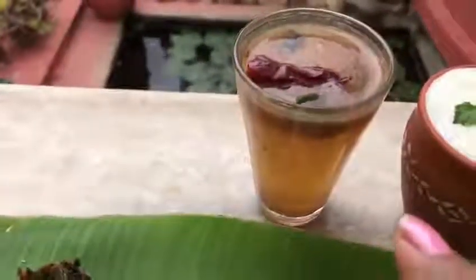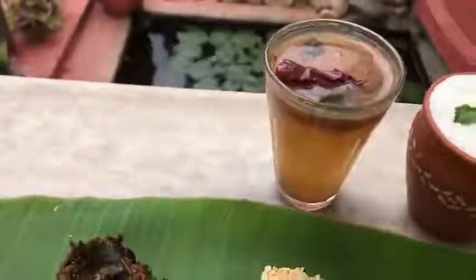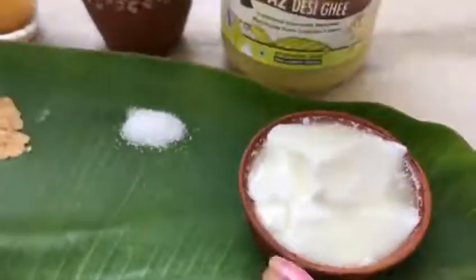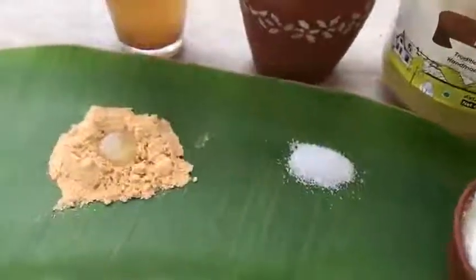Then there is the dal and rice, there is a glass of rasam which you can pour with the rice, and then you end the meal with curd rice — a little bit of salt or pickle you can put.